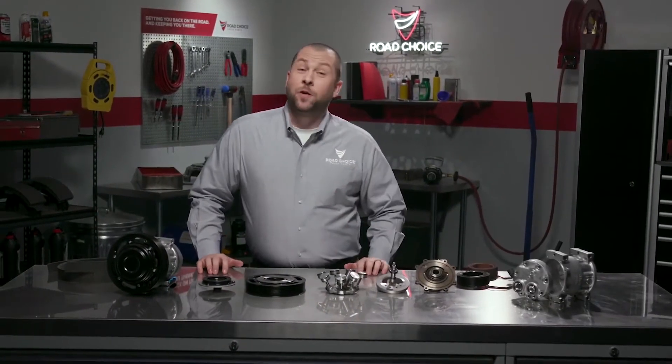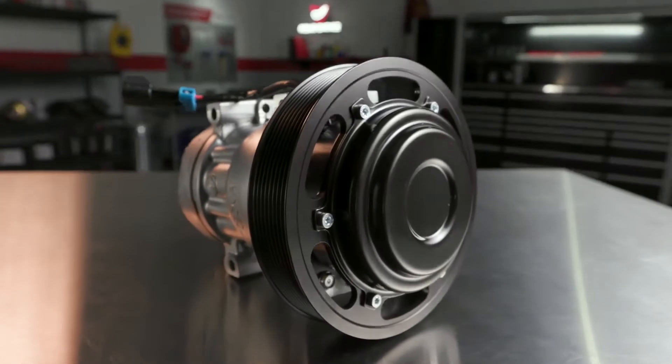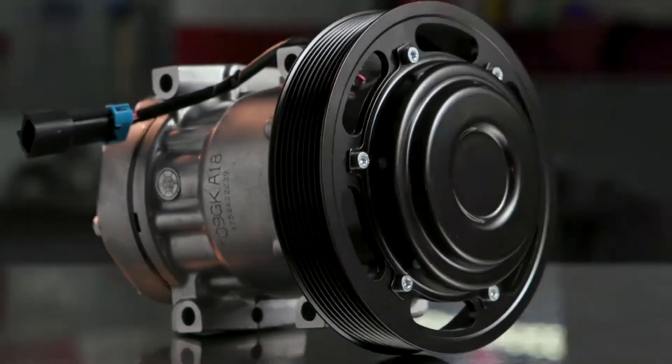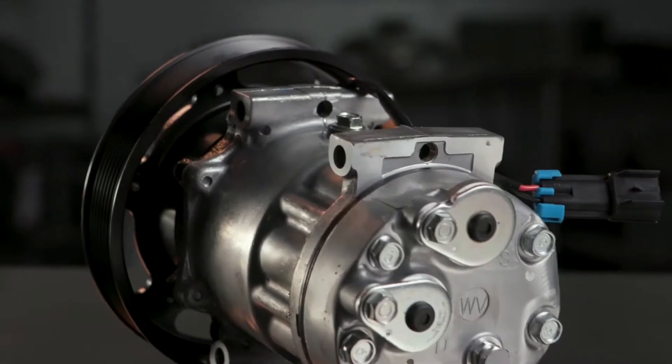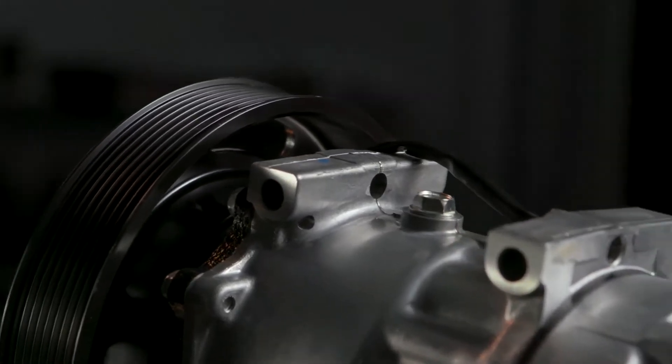Hi there and welcome to another episode of Road Choice TV. I'm Justin, your host, and today we're talking about Road Choice super heavy-duty compressors. The compressor is the heart of your truck's HVAC system — it operates as a pump to keep the refrigerant circulating and to increase the refrigerant pressure. Let's take a quick look at how it works.